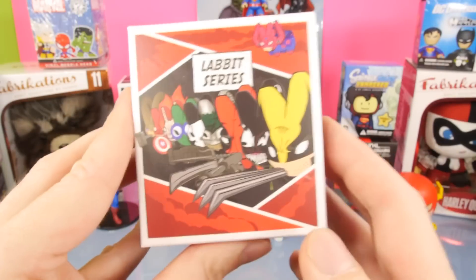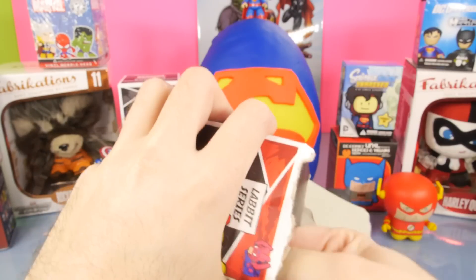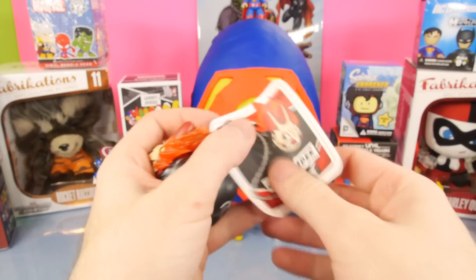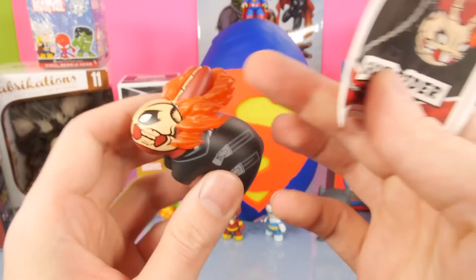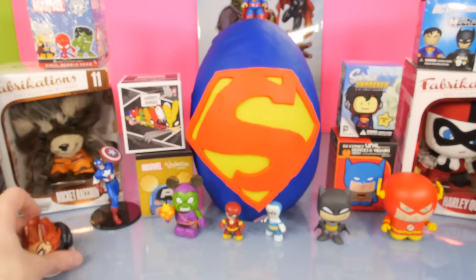I actually want to start with the Lavette series first. We have two of the Lavettes - Series 1 and Series 2 - these are blind boxes we've done a lot of on the channel. Here's our first one: we got Ghost Rider, one of the neater ones from the series. There's a look at his fire going all around his head right there.